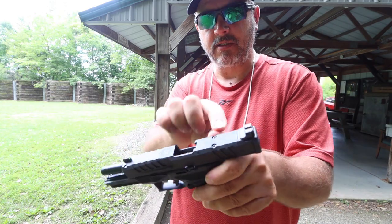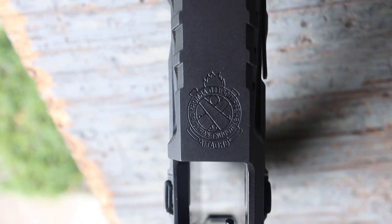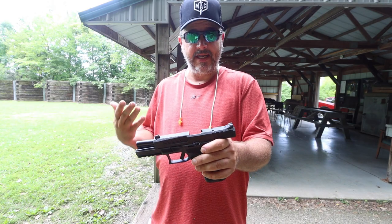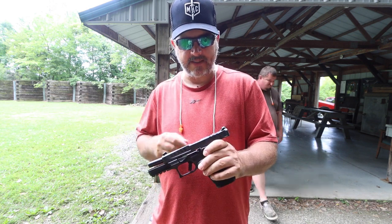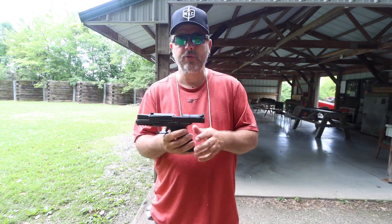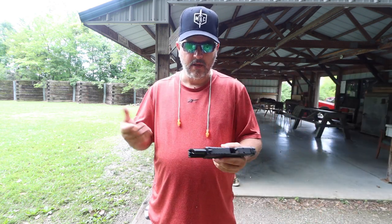We do have a Picatinny rail on the bottom to mount your flashlights or scopes, anything you like. On top, this is a pre-cut, pre-milled slide for a red dot sight. Something cool is it comes with different dowels you can put into the spots up here, so you can use pretty much any red dot sight you want — you're not going to be confined to one model. I believe they say up to 30 different kinds of red dot sights by various manufacturers and brands.